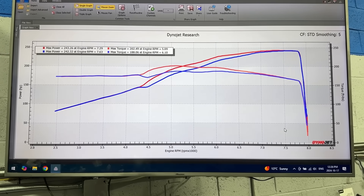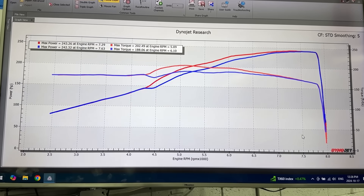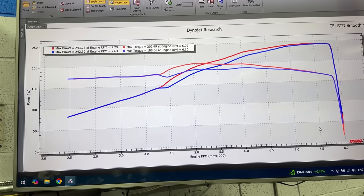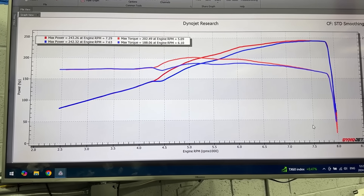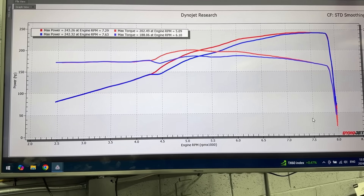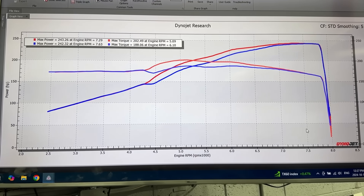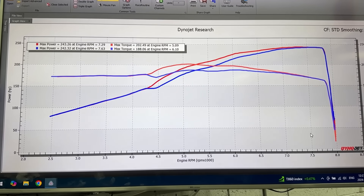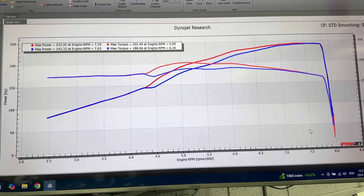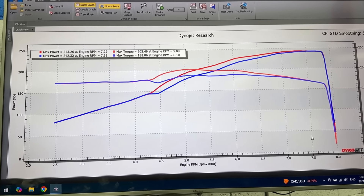I'm pretty sure you can figure out which one's which. In red is the final tune with the final VTC cam gear settings. Down low in non-VTEC it's basically 25 degrees up until about 4,000 RPM, and then I start ramping it up slowly to 30. VTEC is engaged at 4,400 RPM, and in VTEC, VTC is set to 40 degrees until about 6,000 RPM where power starts falling off naturally — from there I start tapering it down to 25 degrees.